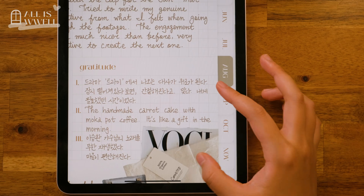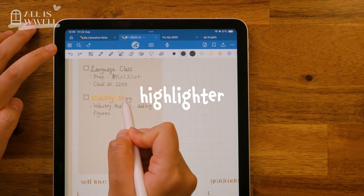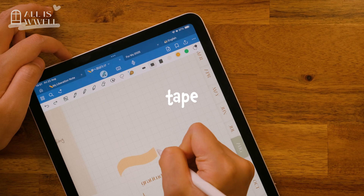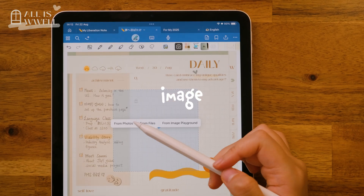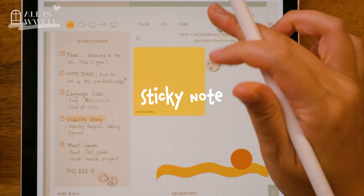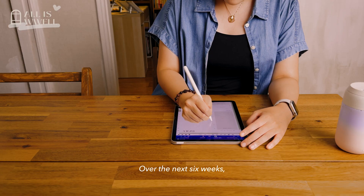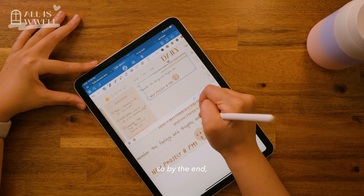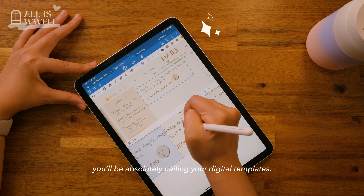Everything from page size to pen tool, pencil, highlighter, eraser, lasso, tape, shapes, ruler, element, image, text, sticky note, laser, and timekeeper. Over the next six weeks, I'll be sharing in-depth tutorials on each one, so by the end, you will be absolutely nailing your digital templates.